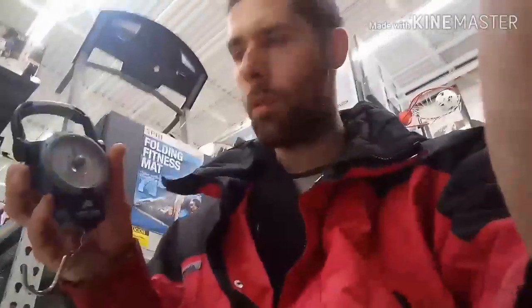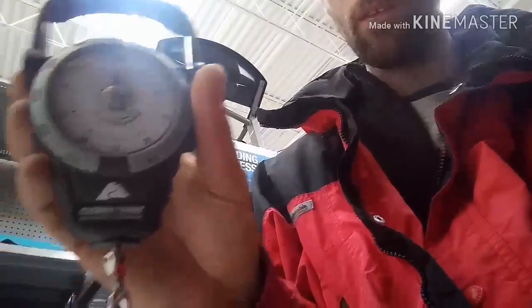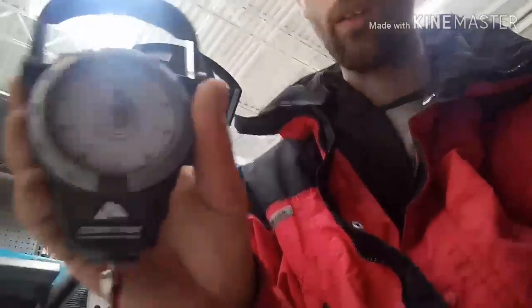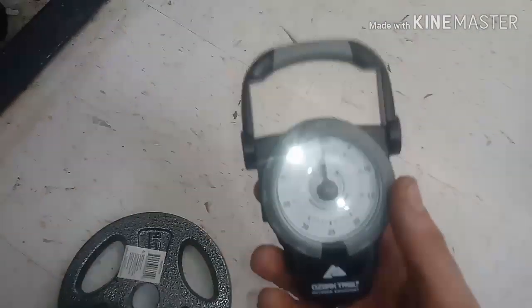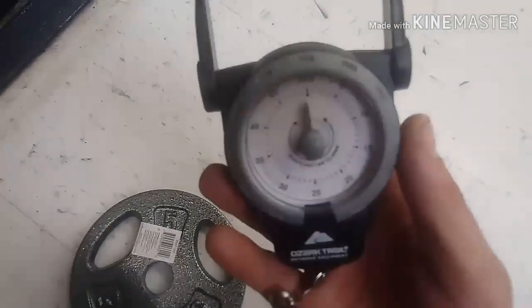Hey guys, I'm going to be checking this Ozark Trail scale — it's a 50 pound scale here at Walmart. I'm going to check the accuracy on it and see how close to accurate it is.